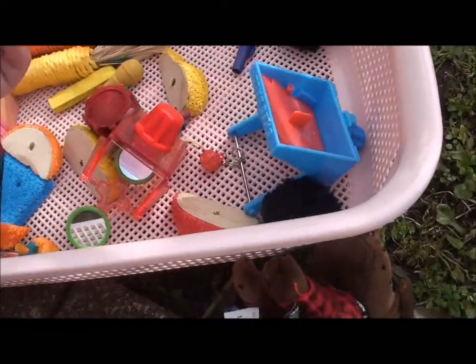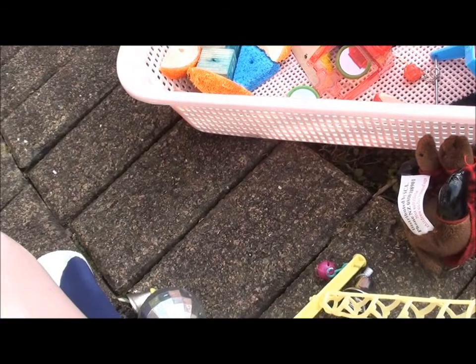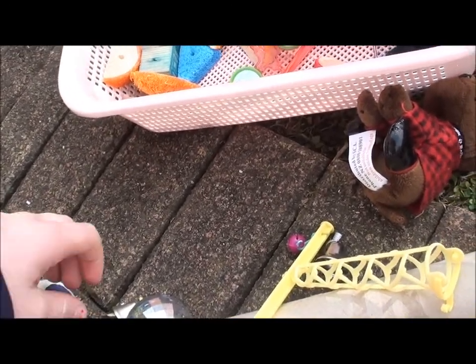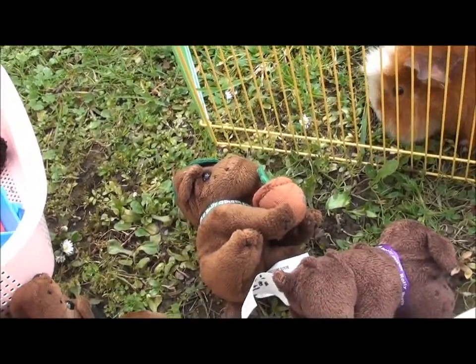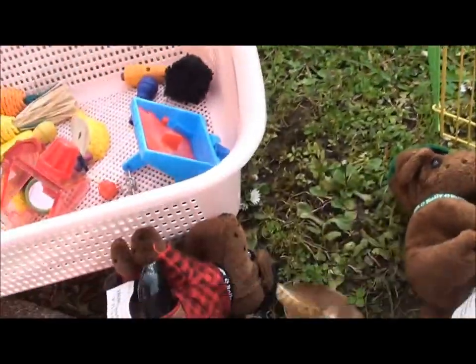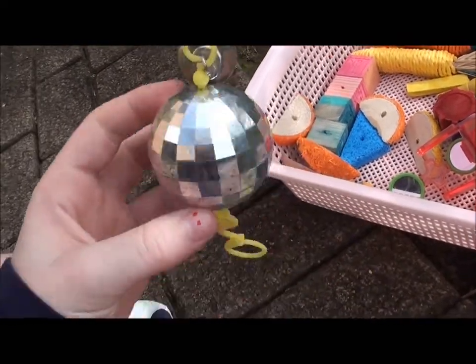Next, I have this bird toy. It's just a little disco ball. If you're wondering why I have bird toys, I used to have budgies. I don't anymore, because I just don't have time for birds and guinea pigs. Birds actually are a lot of work — you have to tame them and everything, and I don't really have time for that. I'm really more happy now that I just have pigs, because I love my guinea pigs and they're like my favorite animal ever. That's why I have bird toys, but I use them for the guinea pigs and I love them.